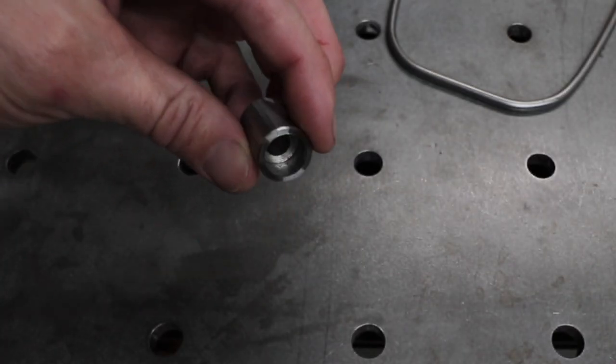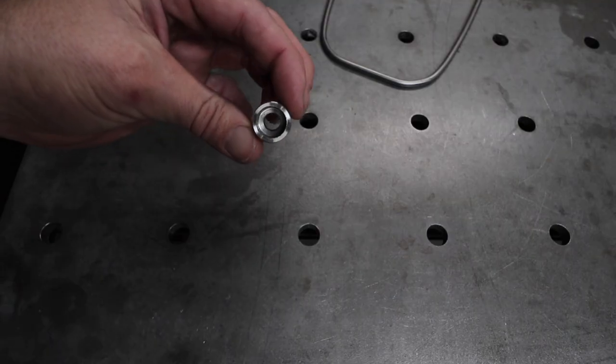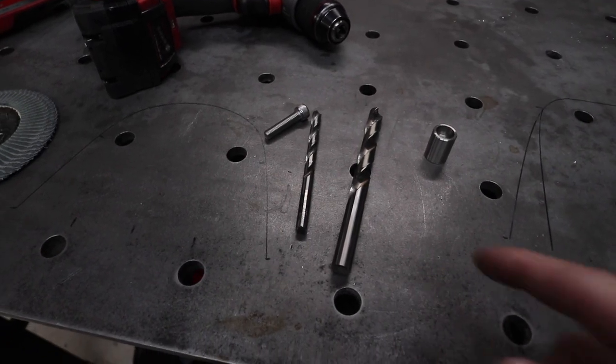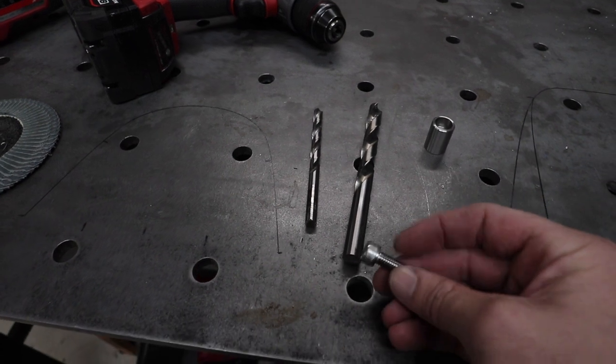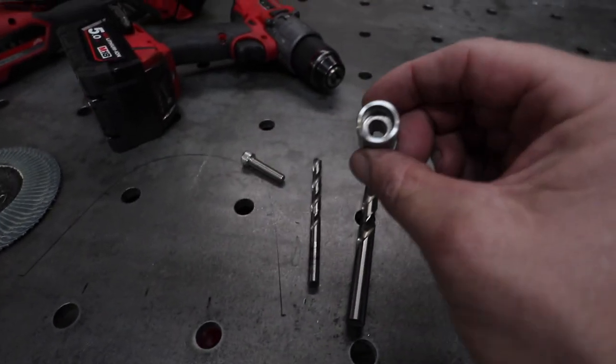Before we get too far ahead, let me quickly show you how you can make these with fairly basic tools, and then we'll get back to making the actual bracket. The tools you're going to need are two different size drill bits depending on the bolt you're using — one for the head and one for the shank of the bolt.